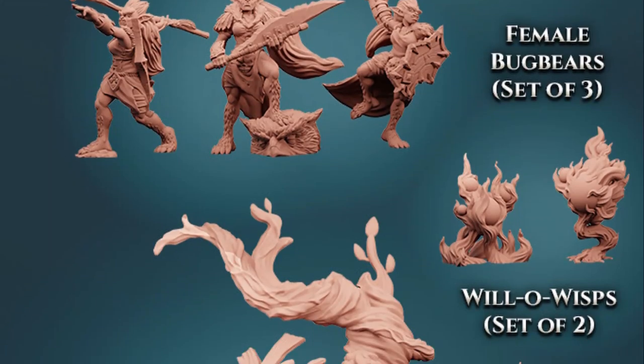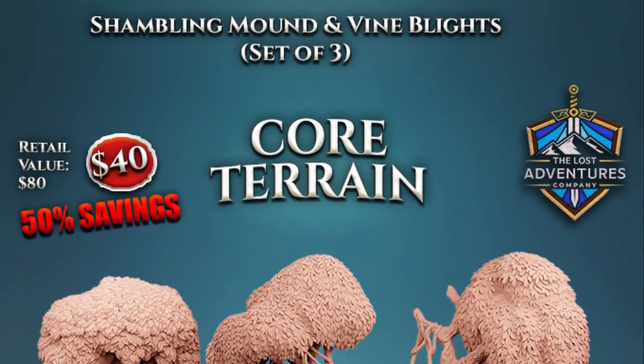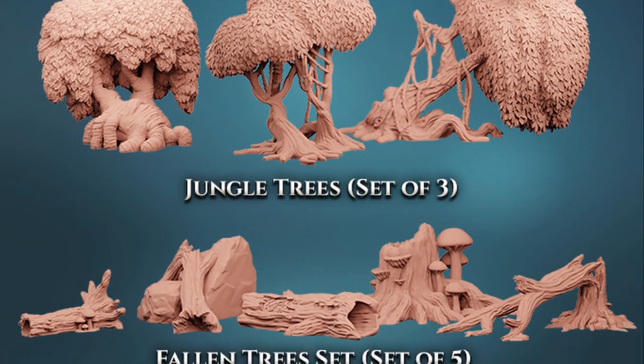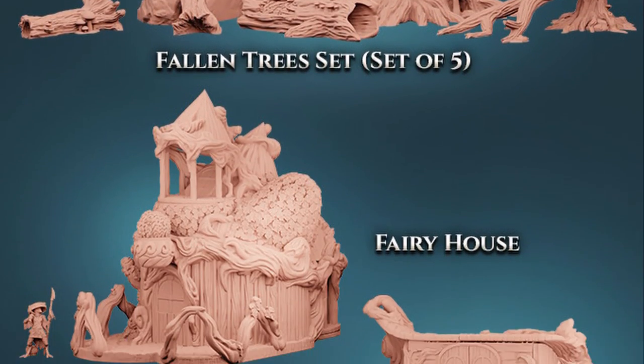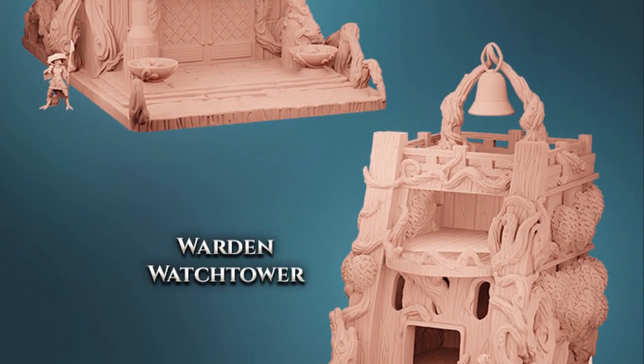Today's video is sponsored by The Lost Adventures Vol. 2: Into the Green Sea. And to be perfectly clear, this is more than just a 3D printable models Kickstarter. It's a collection of premium 3D printed miniatures, terrain, and RPG content made specifically for this set of 3D printed models, making it easier than ever to use what you print with minimal planning required.